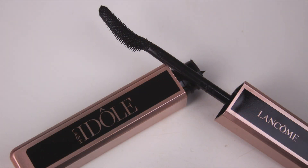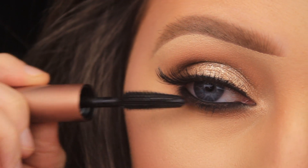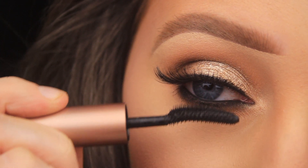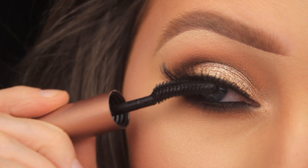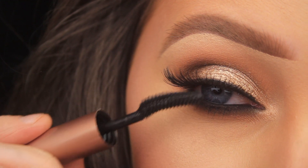I applied a pair of So Sue lashes, and then I'm using the Lancôme Lashidôl mascara to coat the bottom lashes and blend my own lashes in with the false ones. And that's it! I hope you enjoyed the tutorial and found it helpful and easy to follow — if you did, let me know and I'll catch you all in a tutorial really soon.